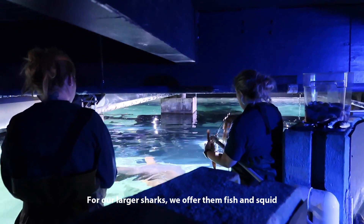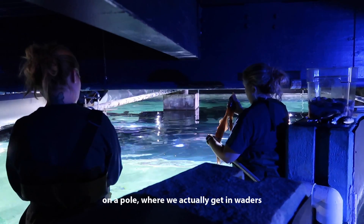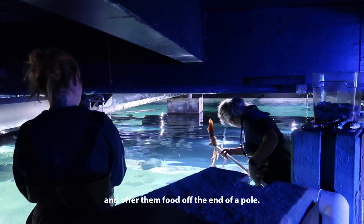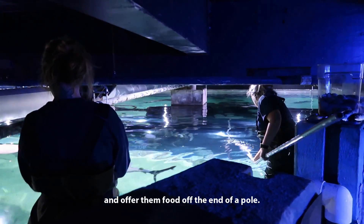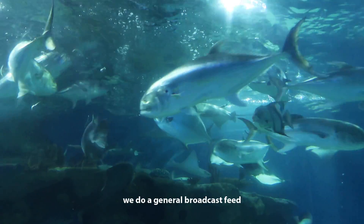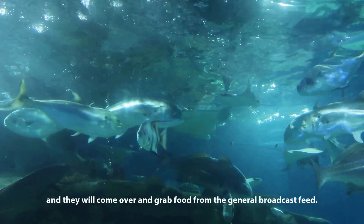For our larger sharks, we offer them fish and squid on a pole where we actually get in waders, stand on a shelf in the shark exhibit, and offer them food off the end of a pole. For some of our smaller sharks, we do a general broadcast feed and they will come over and grab food from the general broadcast feed.